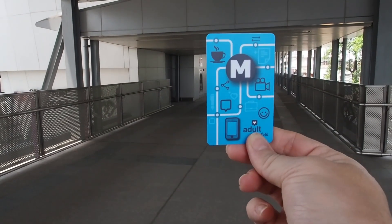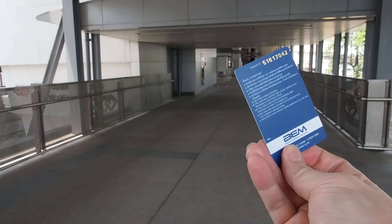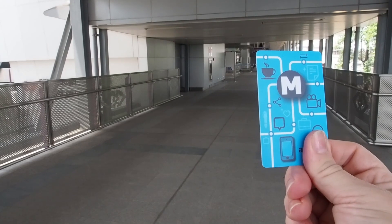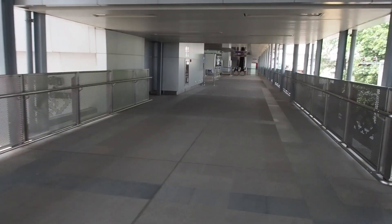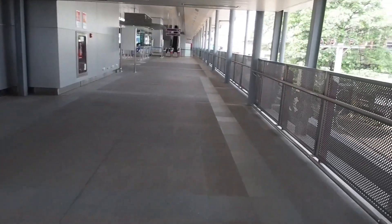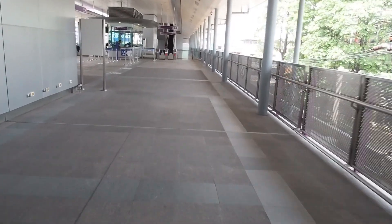This is what a standard MRT card looks like — this is the front and this is the back. We will use this to ride the MRT. This card is only good for the MRT. There are student versions, senior versions, and another discounted version which I will show you when we get to the window.